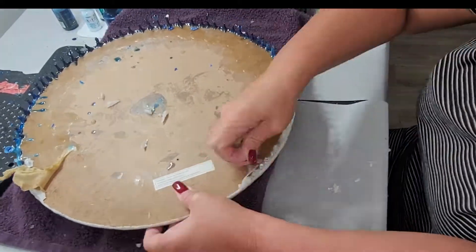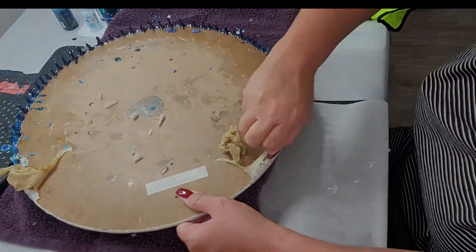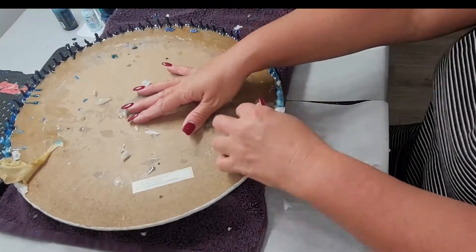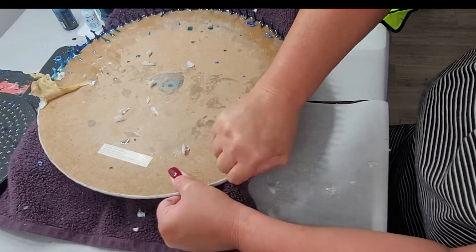It's also probably worth mentioning that if you have a smoke detector anywhere near you, when you're heating up this resin to scrape it off, it does smoke and it will more than likely set your smoke alarm off.